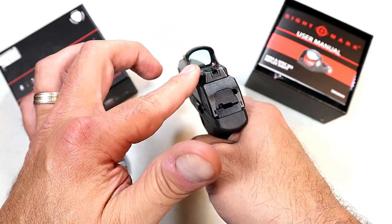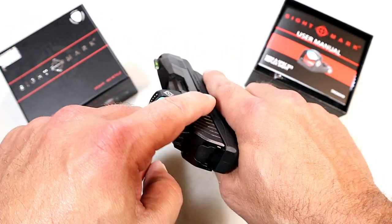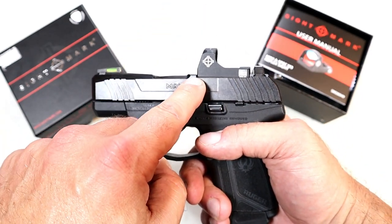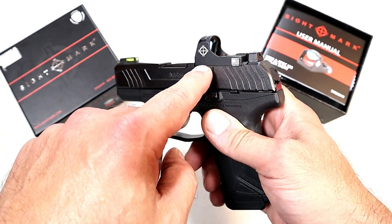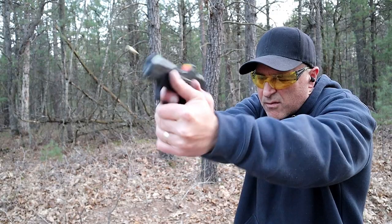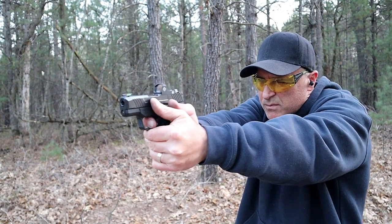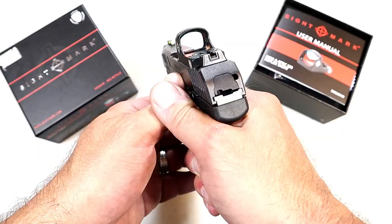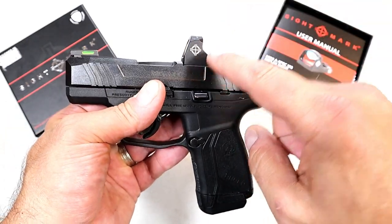It has a clear 3 MOA dot with auto-dimming, so there are no manual adjustments — it is always on. They claim 100,000 hours of battery life, which is approximately four years on a standard CR2032, and it stays on automatically. In daylight it will be a little brighter; in low-light conditions it dims down. It also features aluminum housing, and it is shockproof and waterproof.